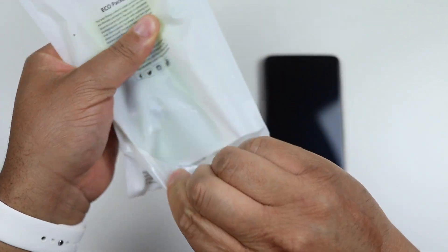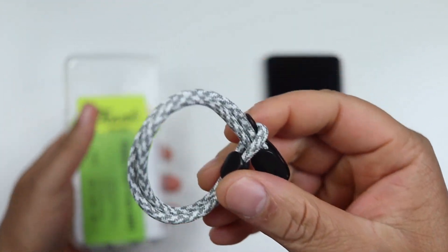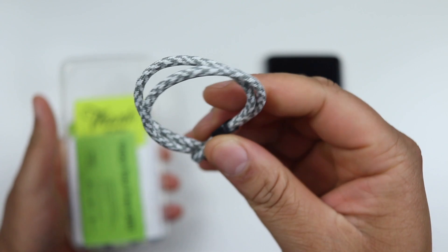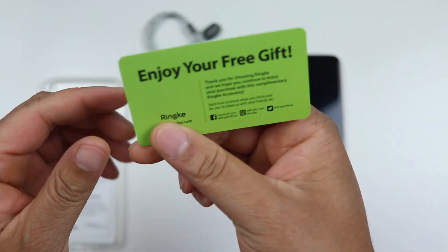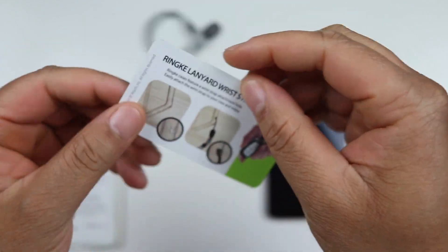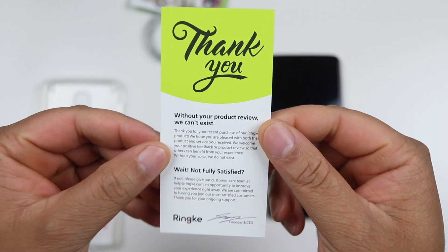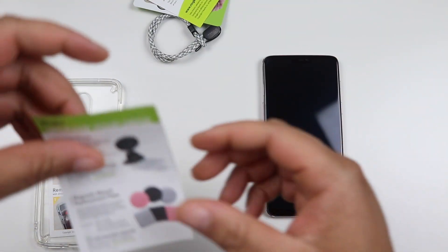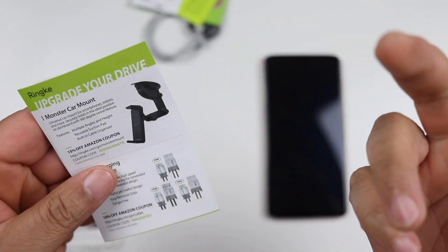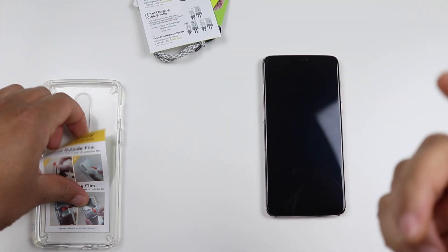Let's pull it from the bottom, open it up real quick and slide it out and see what you get inside. You do get a lanyard in case you want to strap one to your actual case. It says 'Enjoy your free gift' — that's basically the lanyard that came with it. You do get a thank you card, which is always pretty cool. And there's info on a few other accessories that Rinke has to offer for your device.